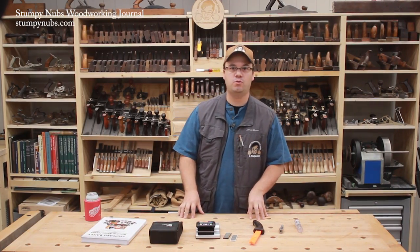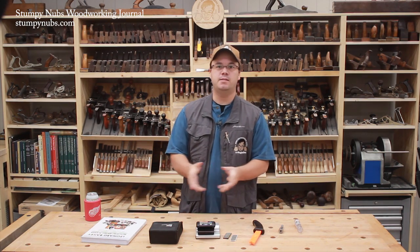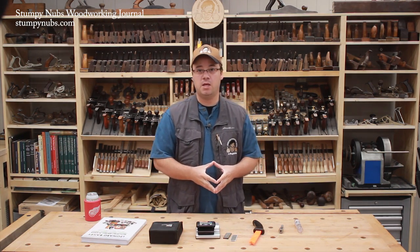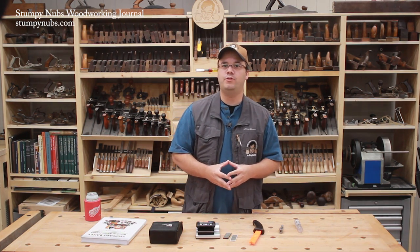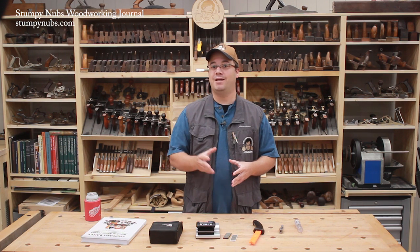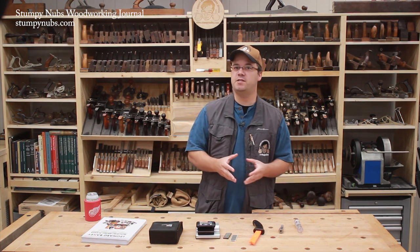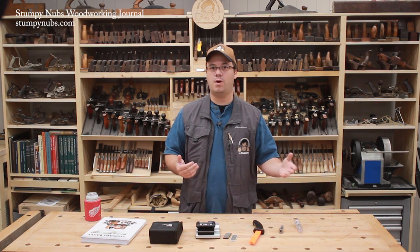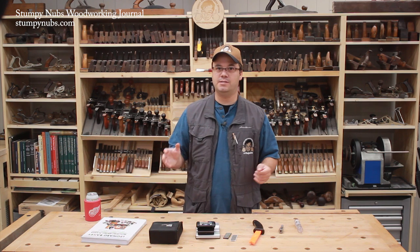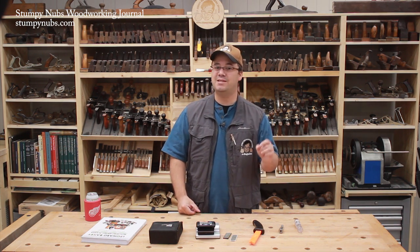Welcome to the 22nd edition of our popular Cool Tools series where I get to show you some of the tools we use in the Stumpy Nubs Woodworking Journal shop. This time I'll introduce you to the W sled, take a closer look at a bandsaw, try out the ultimate bits for template routing, check out a new chisel sharpener, a magnetic push stick, and a book about hand plane history. If a sponsor is involved I've disclosed it at the beginning; otherwise I bought the tool myself. Use the links below to learn more.